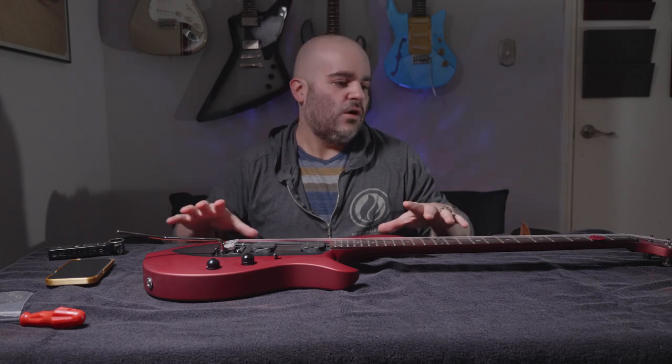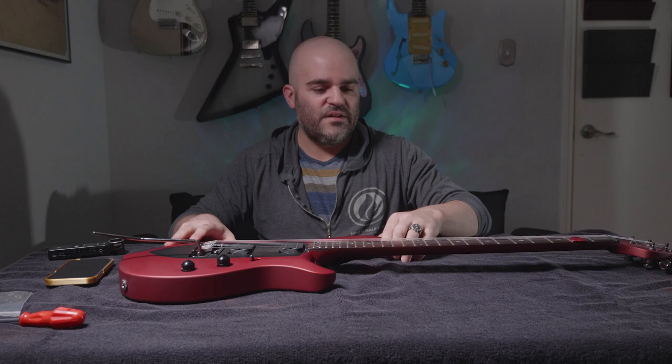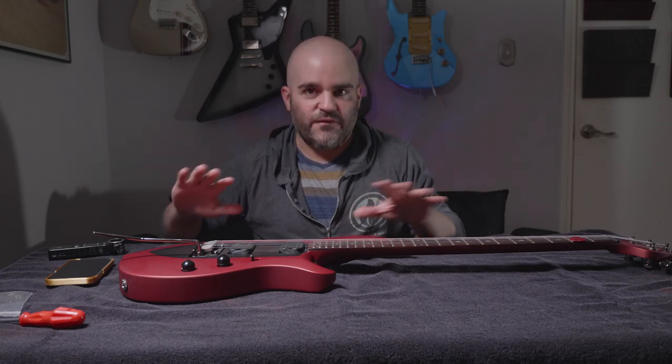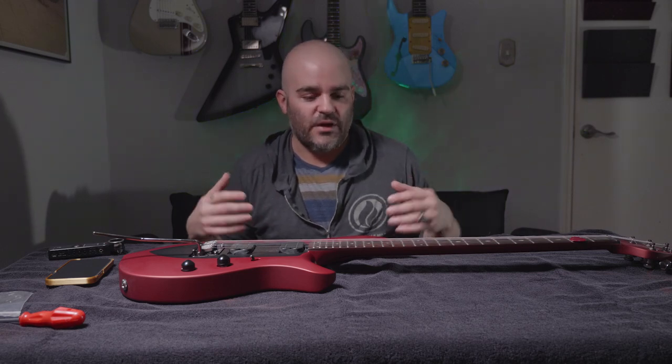The thing about this guitar is I love it. It plays amazing, it feels amazing, it sounds amazing. I don't want to get rid of this guitar. In fact, I don't even want to send it back to Sterling to get it fixed. I just want an explanation as to what is going on — that's where I'm at when I email Sterling.